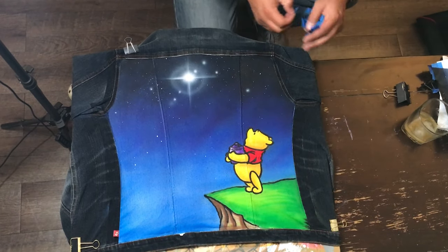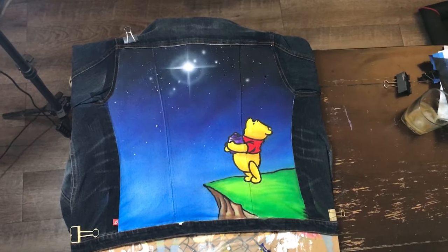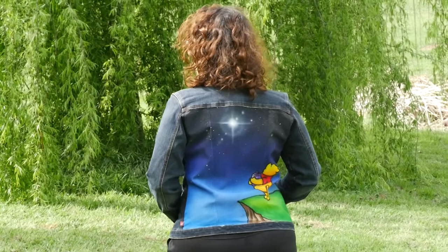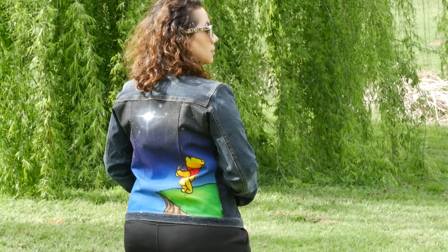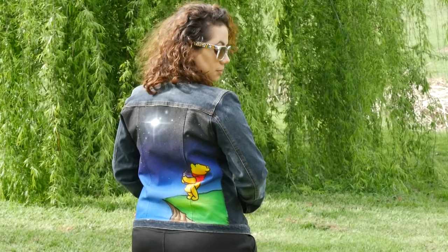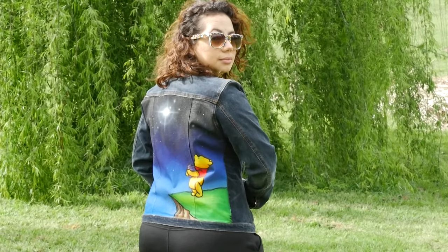Overall I think it came out really nice. Do you like this design or would you rather see something different? This particular jacket is on sale — check out the link in the description below and it'll take you right to the listing where you can purchase it for yourself.